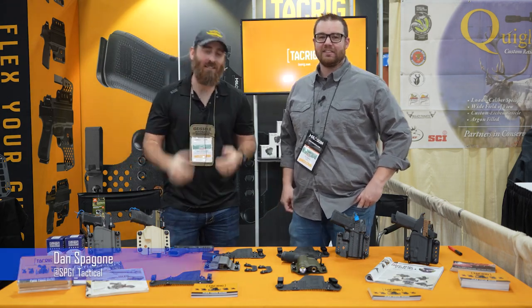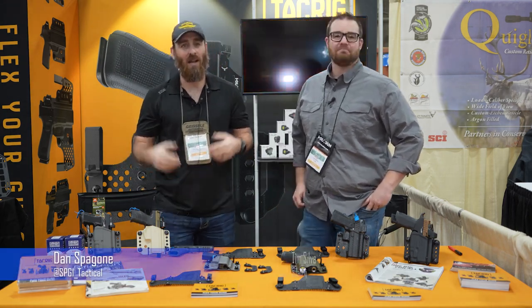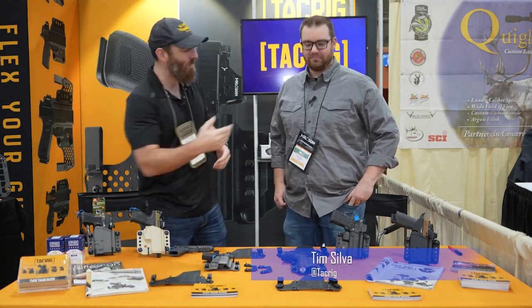Hey guys, Dan here, SPG1 Tactical. I'm here at the Great American Outdoor Show and I got to run into the TacRig booth here with Tim Silva.